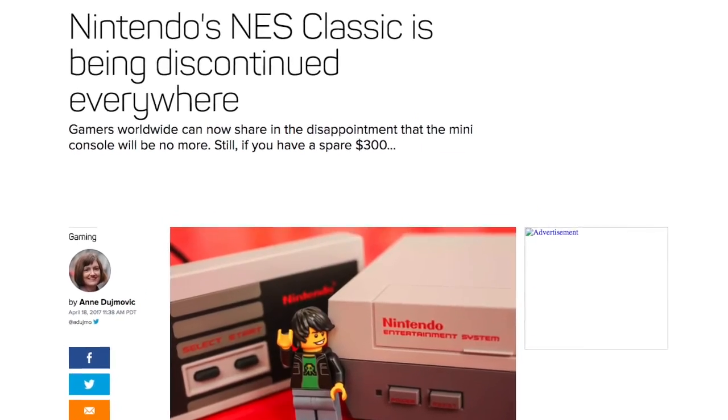Hey everyone, Eugene here for Epically Geeky Makers. So last week Nintendo announced that they were going to be discontinuing the NES Classic and broke a lot of hearts. Our own Cyrus Martin and a picky old gamer even weighed in on it because it was a pretty big deal, especially in the gaming community.